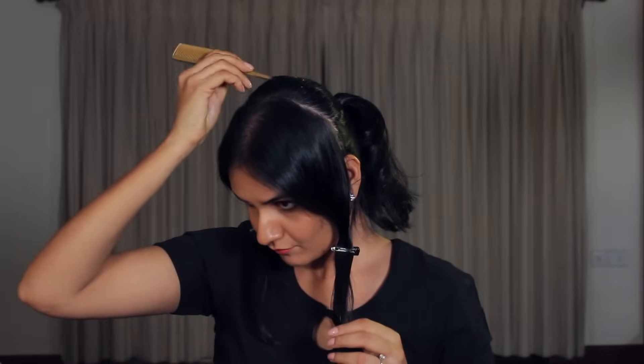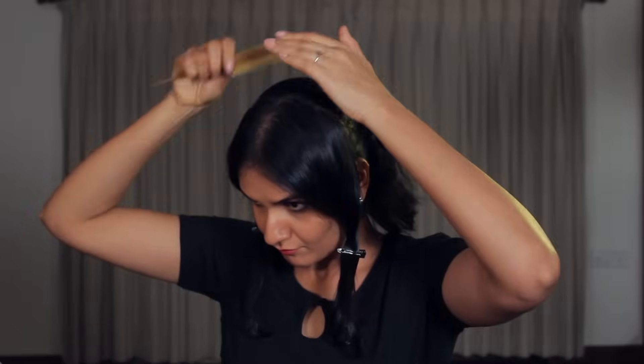You can use the tail of your comb to lift your teased hair and give it just a little more height and volume if you want.